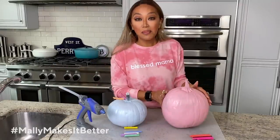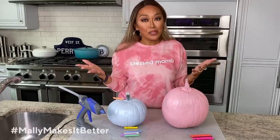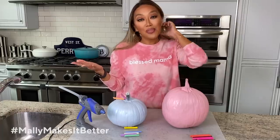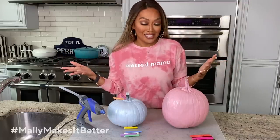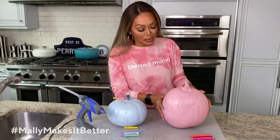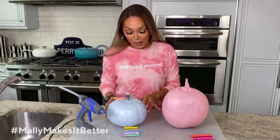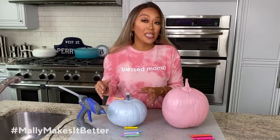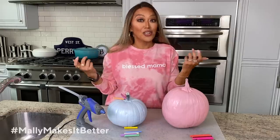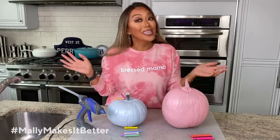We went and got some pumpkins and sprayed them with spray paint. I told the girls, go crazy — it doesn't have to be your typical Halloween colors. You can have fun and really just stretch your imagination, because the world is your oyster when it comes to creativity. Vivian, of course, went for pink, just like her mom. And this is Polaris's pumpkin, which is a very beautiful baby blue. She sprayed some diamond dust glitter on it — who doesn't love more glitter in the world?